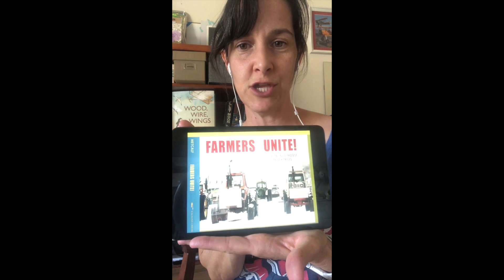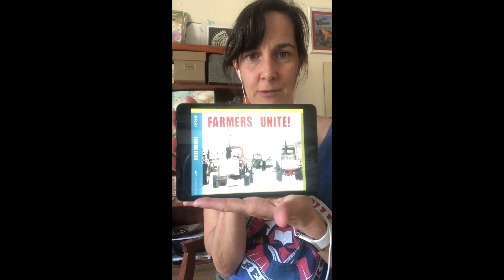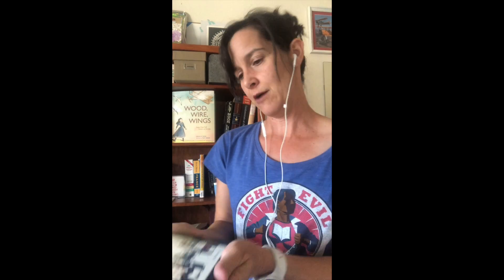Today I am reviewing Farmers Unite — and there's a terrible glare on it, I apologize. Farmers Unite: Planting a Protest for Fair Prices. This is a book by Lindsay Metcalf, and the cool thing is, unlike a lot of trade nonfiction, this is actually illustrated with photographs, and they are really fascinating photographs.